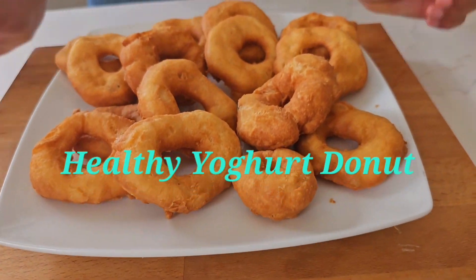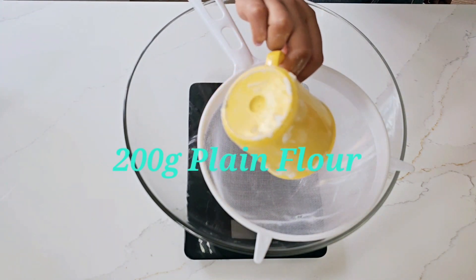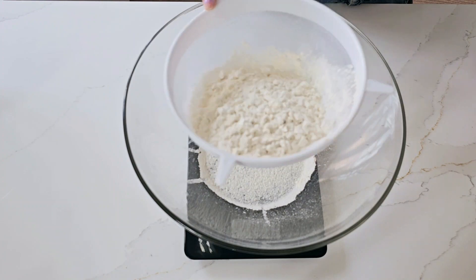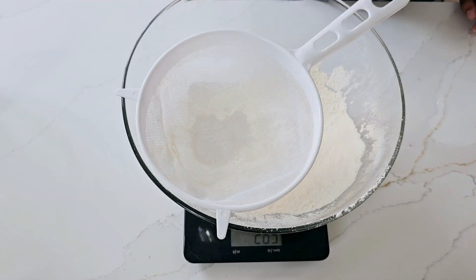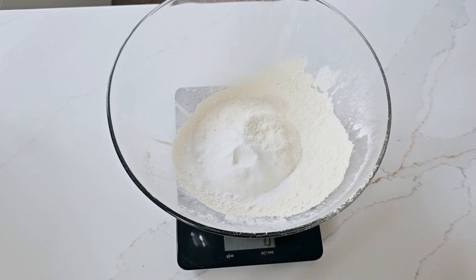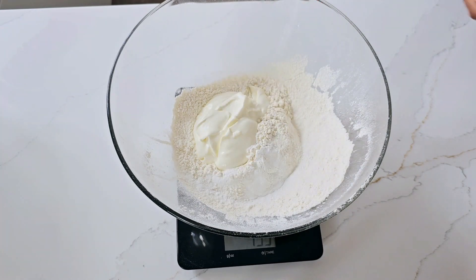Hello everyone, today we're going to be making these two ingredient delicious doughnuts. You will need 200 grams of flour, one teaspoon of baking powder, and 200 grams of yogurt. We use Greek yogurt, but you can use any yogurt you want.